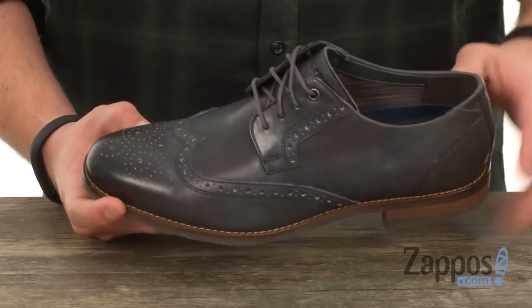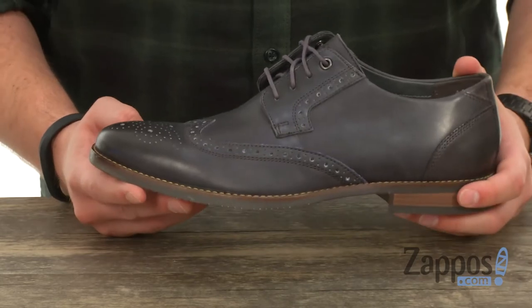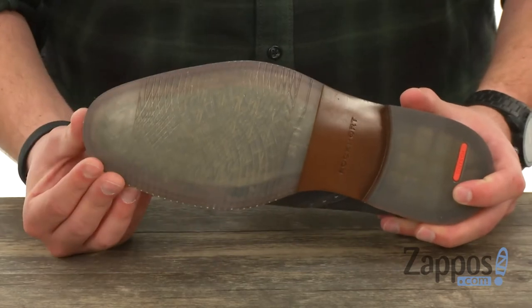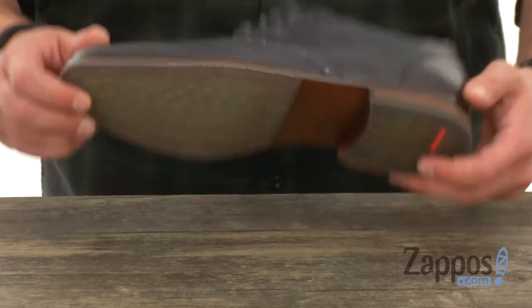The inside is lined with a super smooth synthetic material to keep your feet breathing. Slide them in and lace up — with a thick layer of EVA in that footbed and TruTech technology on the bottom, you've got some rubber in the front and back for excellent shock absorption as you are walking.